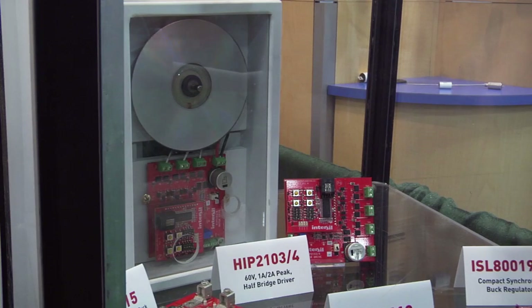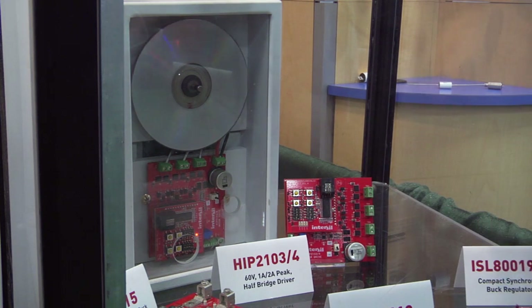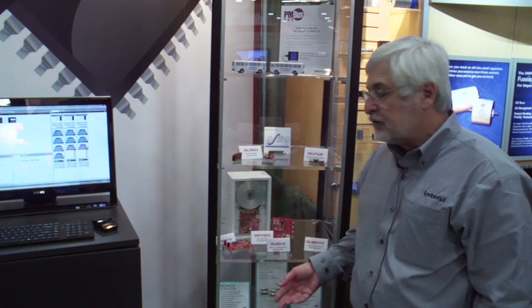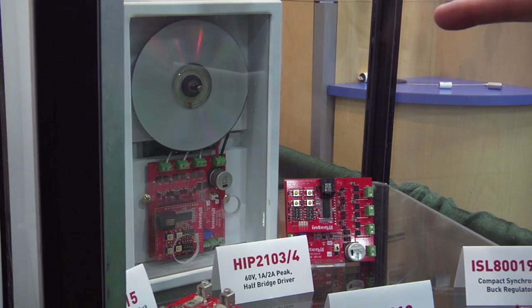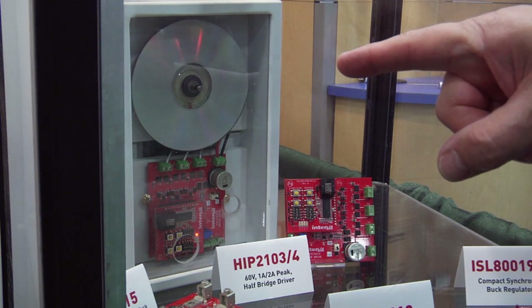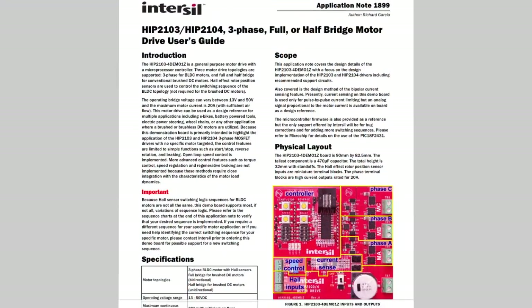This demo board that we have utilizes both drivers. We use a DATA card for the controller so that if you desire to evaluate our drivers but with your own controller, it's easy to replace the DATA card with your own controller using whatever method you want to use. This product has been operating for three days now off of a 20-volt battery. Of course, we don't have a very heavy load, but it's a good example of how power efficient you can be with a BLDC motor.